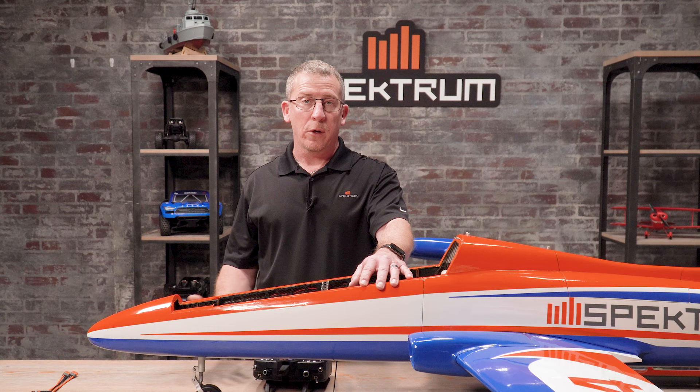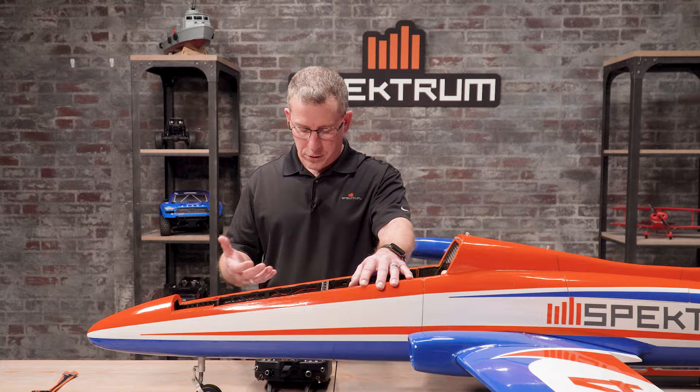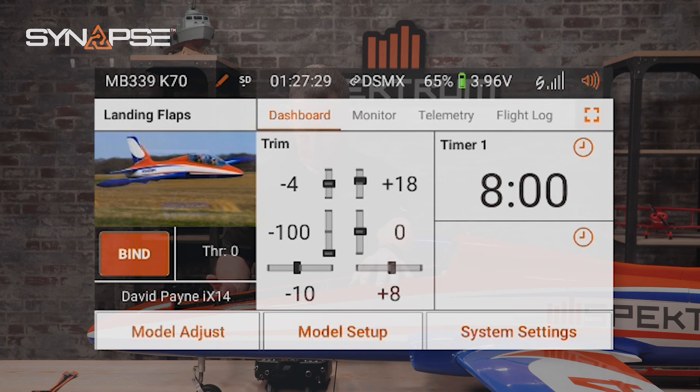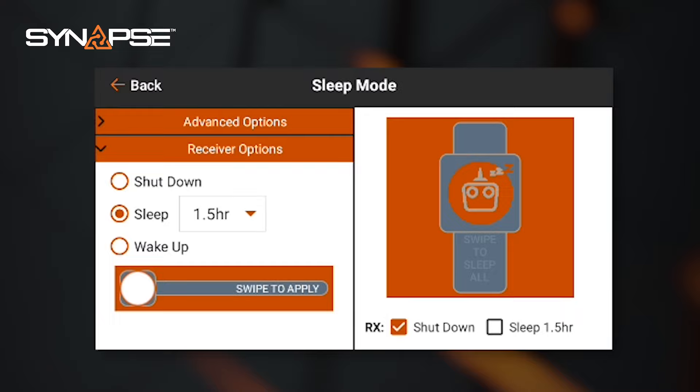After lunch, when you're ready to fly again, come back to your transmitter, tap the power button, and you'll see your model pop up. Shortly after, a pop-up screen will ask if you want to wake up your model — just swipe to apply and your model boots back up, ready to go. At the end of the day, if you don't want to sleep the model and just want to shut it down, tap the button again, select shutdown instead of sleep, and swipe. It fully shuts down your model — you're ready to go get dinner.